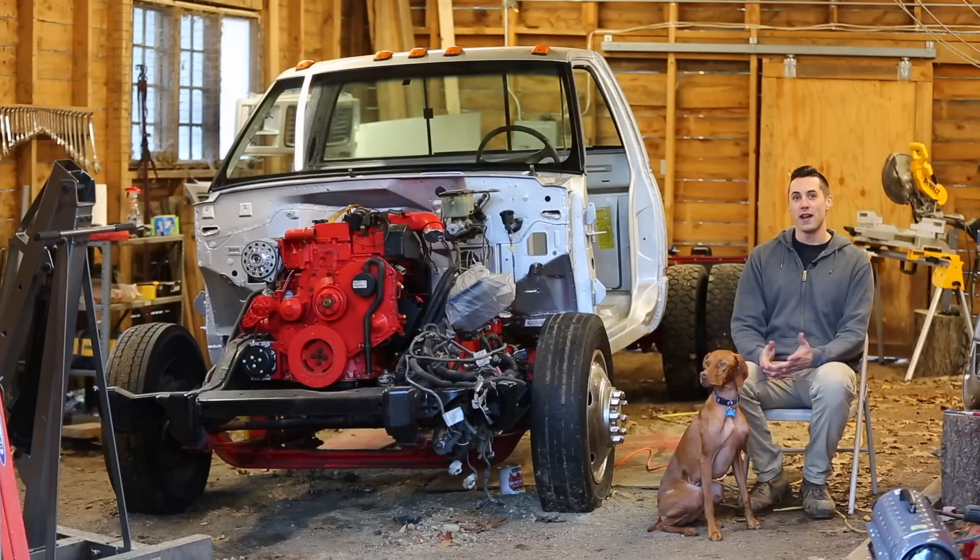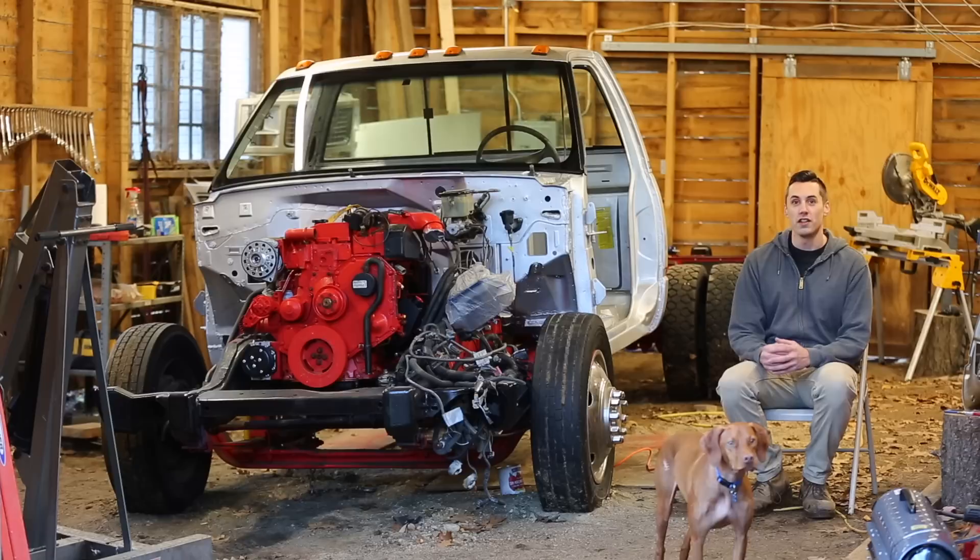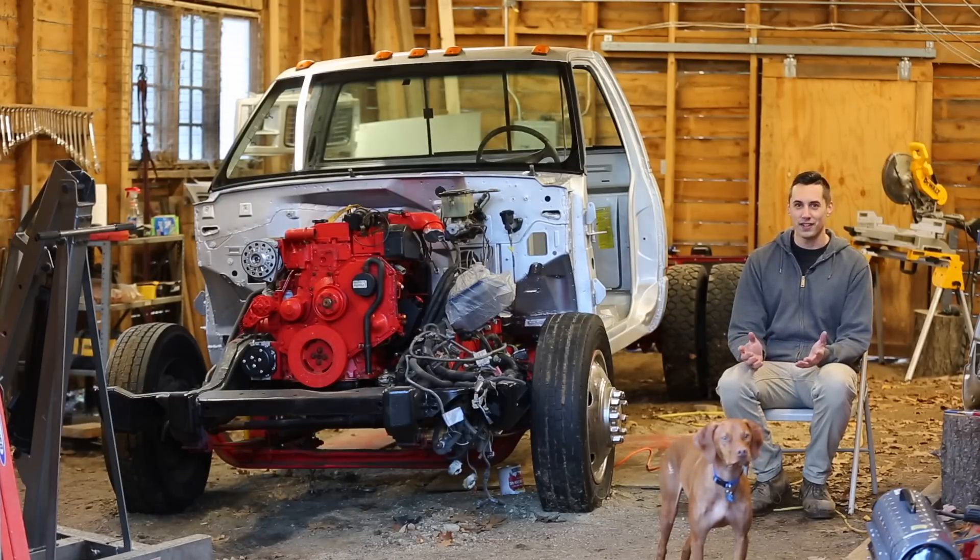Hello and welcome to the channel! My name is Waldo and in this video we're going to continue working on the Cummins and Eaton swap by focusing on the controls. Specifically, we're going to work on installing the accelerator and brake pedals, and we're going to cut the comically large shifter down to size and get that installed.